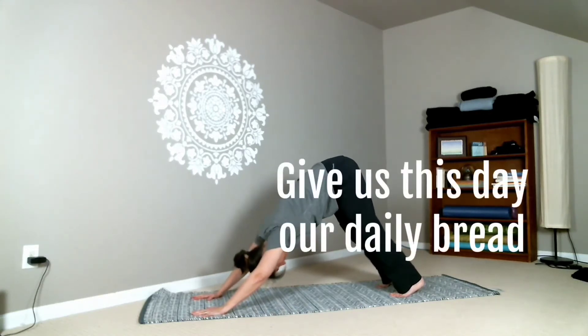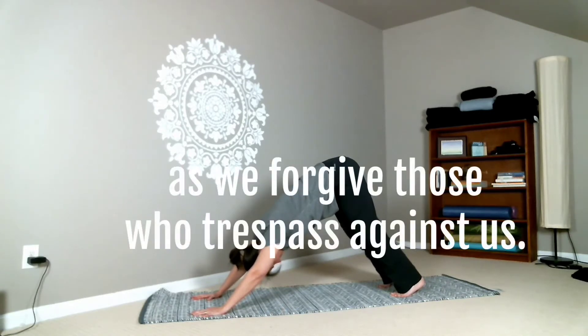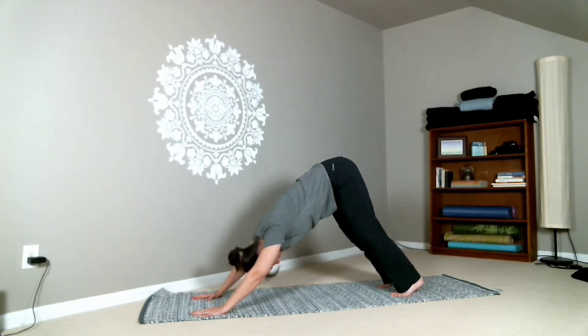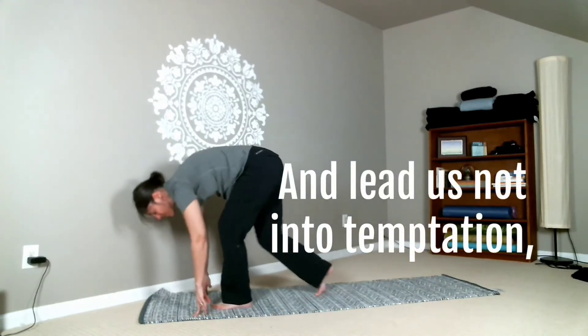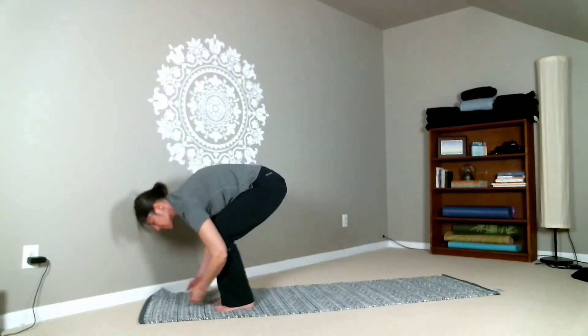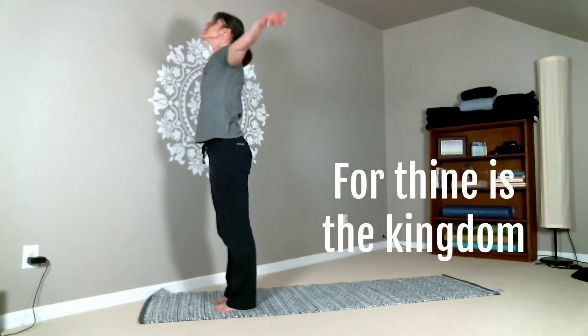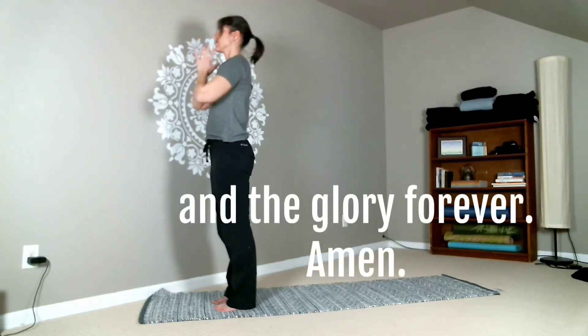And back to either table or downward facing dog: give us this day our daily bread, and forgive us our trespasses, as we forgive those who trespass against us. Stepping forward: and lead us not into temptation, but deliver us from evil — all the way to standing. For thine is the kingdom, and the power, and the glory forever. Amen.